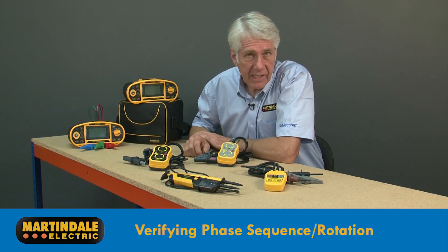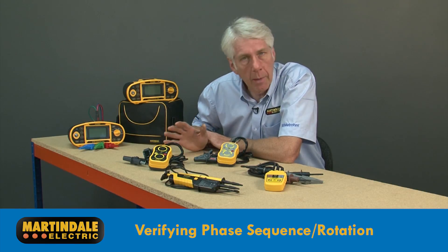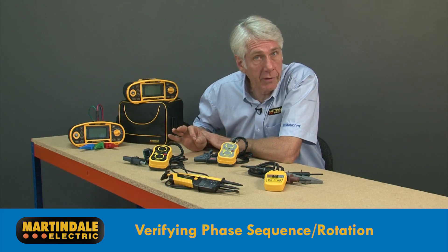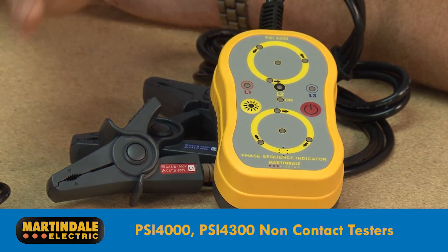When it comes to verifying the phase sequence or rotation of three-phase circuits, Martindale have a number of solutions. By far the best solutions from a safety point of view are the battery-operated PSI4000 and PSI4300.